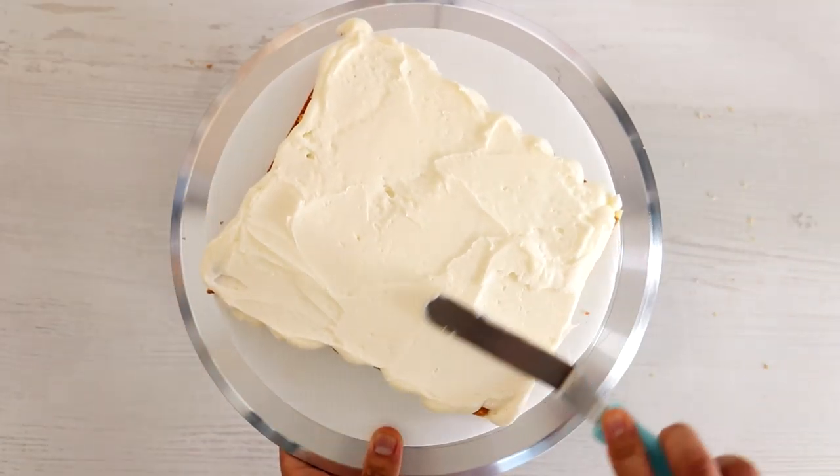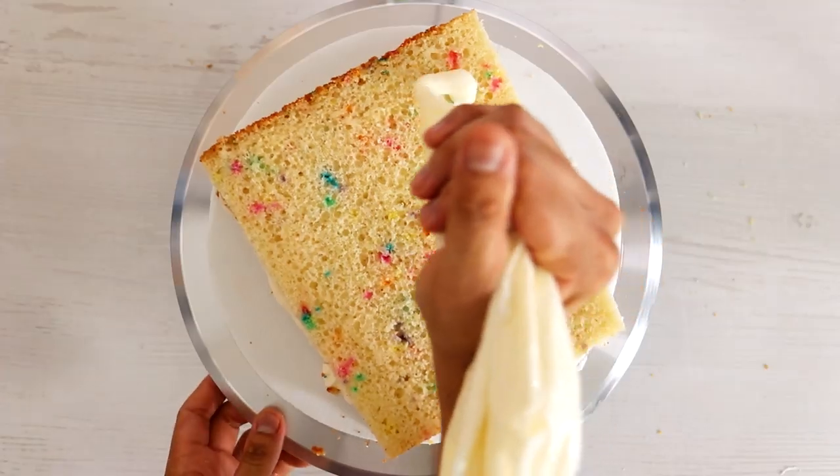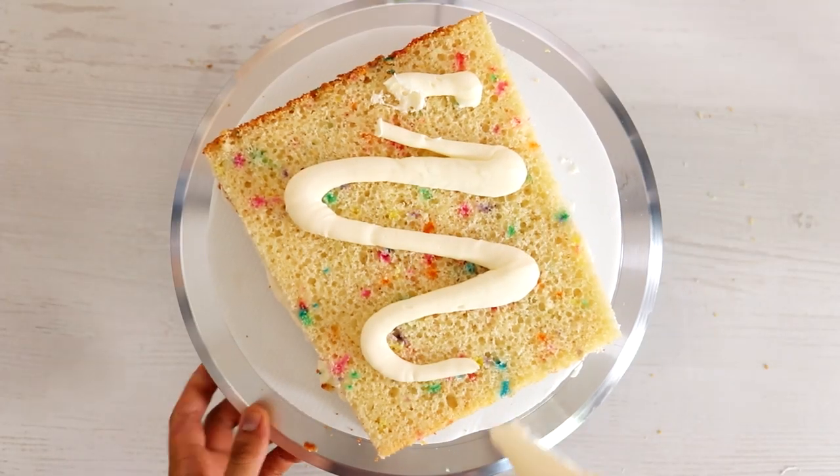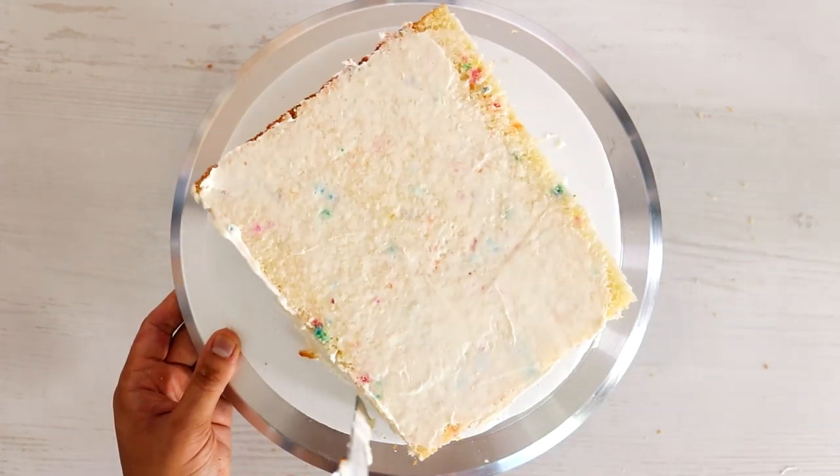This guy has been around for like a million years. Everybody watches him still, and I know that the newer videos aren't as good as the older videos. But I just don't know if I can ever get sick of this squeaky voice. Although Patrick is my favorite — would you guys want to see a Patrick cake? I think I would.